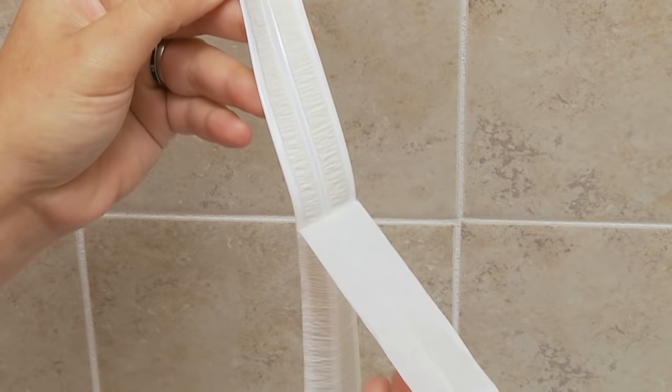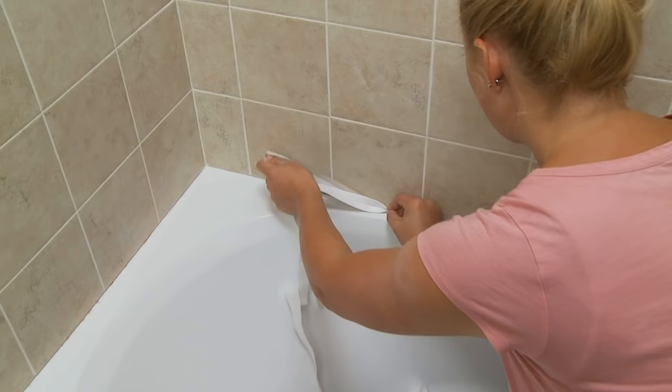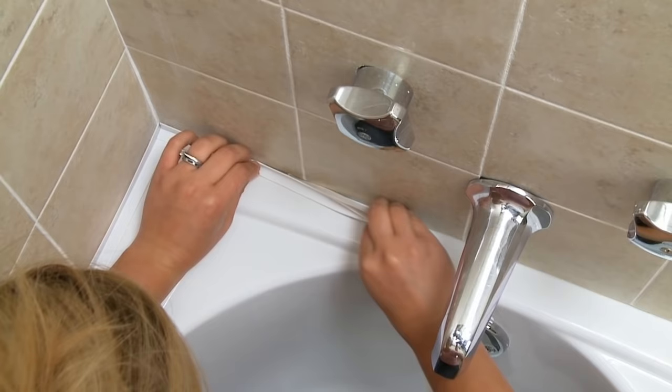Peel the first few inches of backing paper and press the folded sealer trim into one corner where the tub meets the wall. Press firmly against both the tub and the wall. Continue to peel the backing paper, working along the entire length of the surface. Repeat this process for the two short sides of the tub and wall.